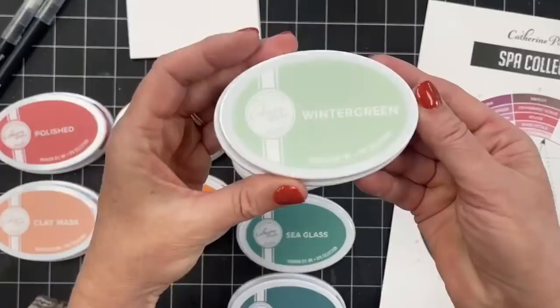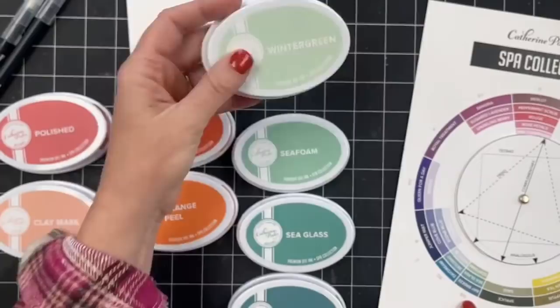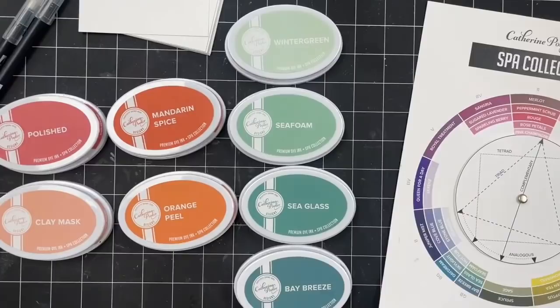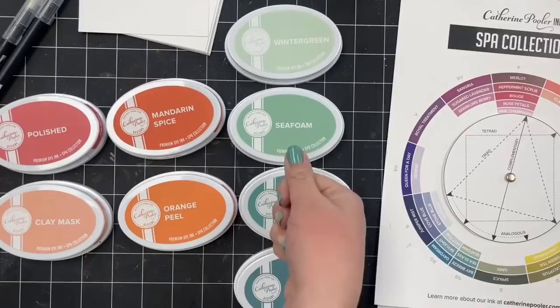Wintergreen! We have a beautiful light green-blue now in the green-blue line, light to dark. And yesterday when I got my nails done, I wanted them to be Wintergreen but that was not an option. But you're in this family. This is the muted green-blue. You are — somewhere probably between here. Let's move over to the red oranges. We have Polished and Clay Mask.